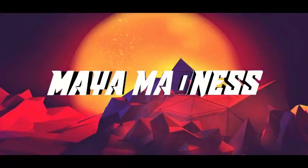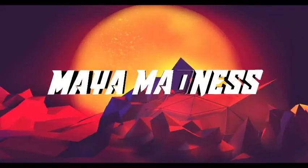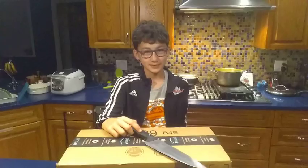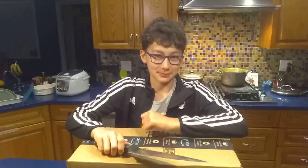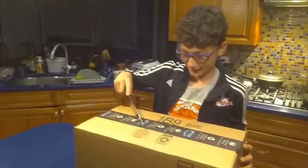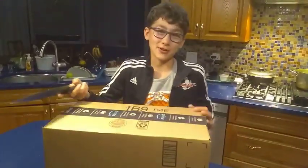That's my best friend. Hi everyone, welcome back to another video. This is a very big surprise because my mom just came in the door and she brought a package, and now I'm doing a video about it. Hope you enjoy.